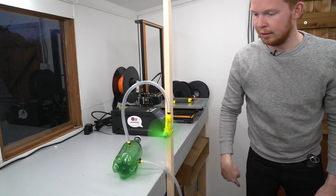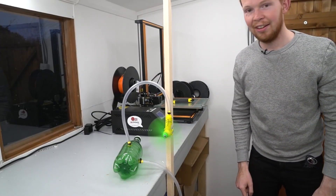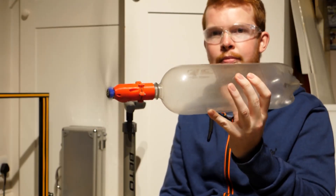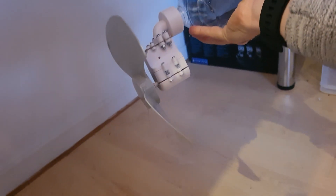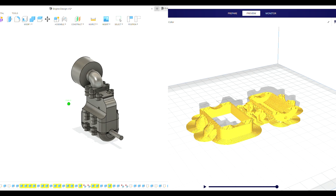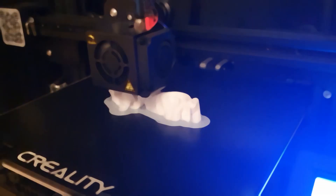I've been on a binge of compressed air engine videos, and watching all these videos made me want to try and make one for myself, so that's what I did. I designed all the parts in Fusion 360, sliced them in Cura and then printed them in PLA on my Ender 3.